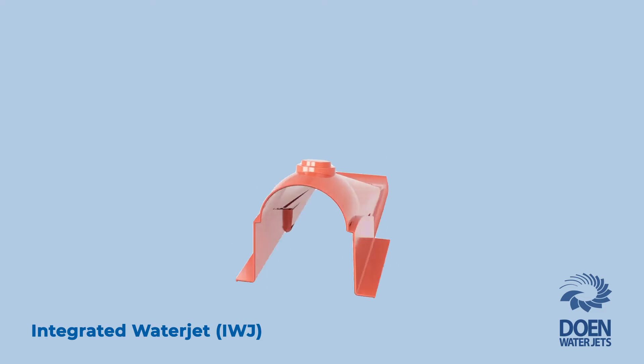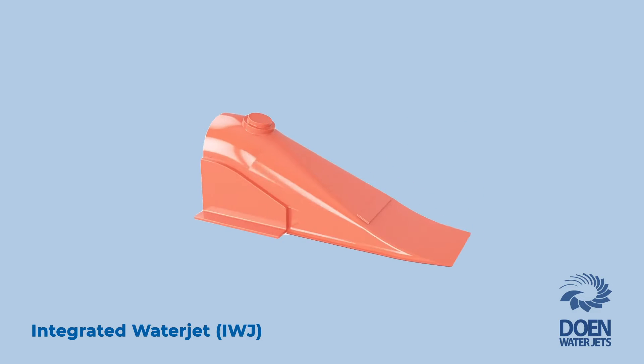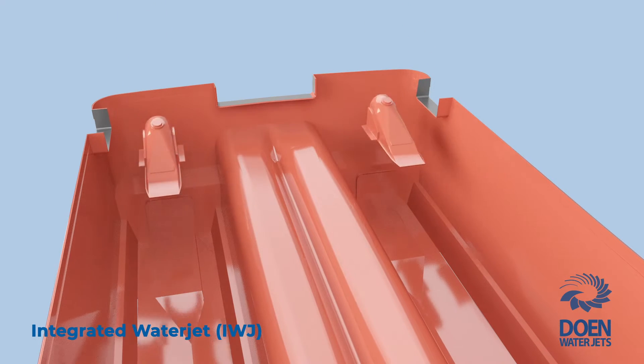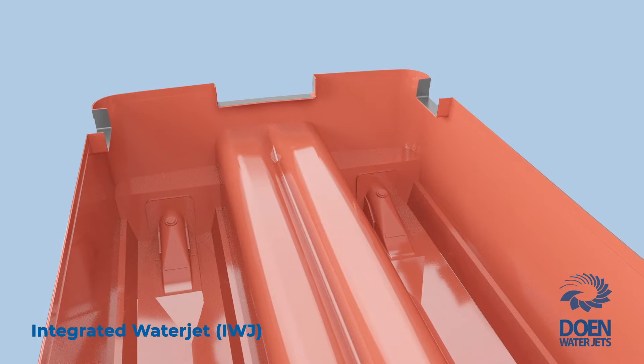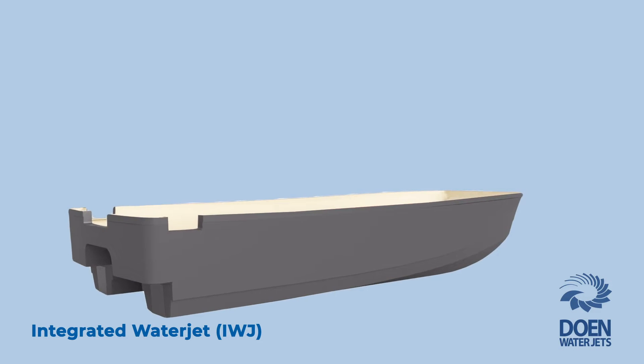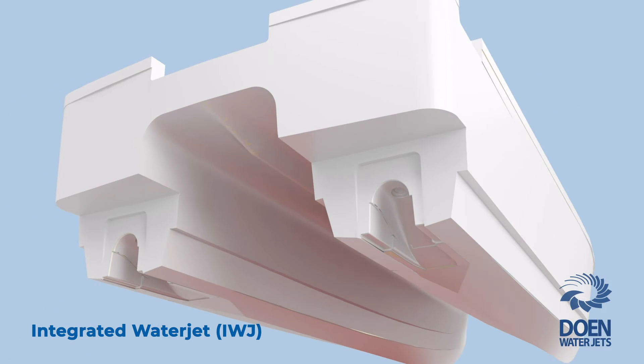Replicating the conventional water jet intake duct, an intake plug form is placed in the mould to allow the water jet intake to be conveniently laminated as part of the hull. Once the hull is removed from the mould, there is a cavity in the hull in the exact shape of the water jet's intake duct.